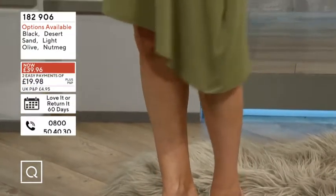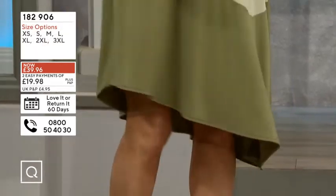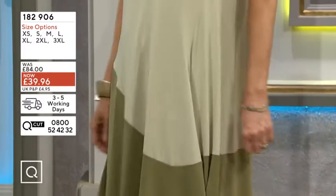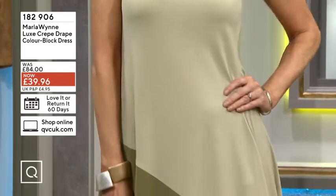The black is out in the lead at the moment. You could make this very dressy, but thinking of all your summer parties, barbecues, maybe even summer occasions like a christening — that would be a great dress. Absolutely, a really great dress.